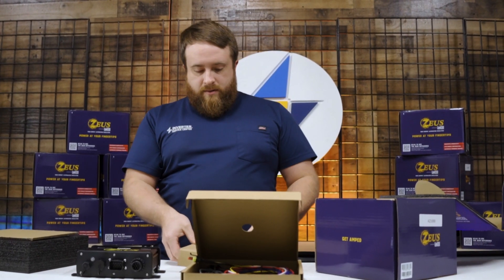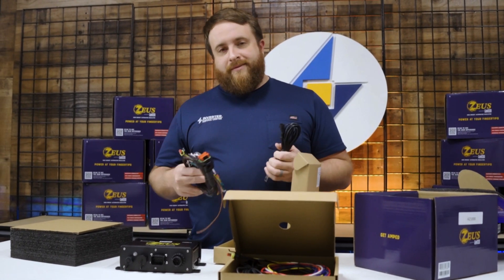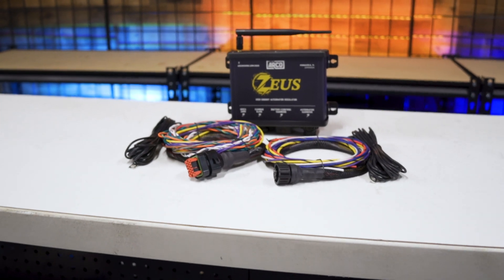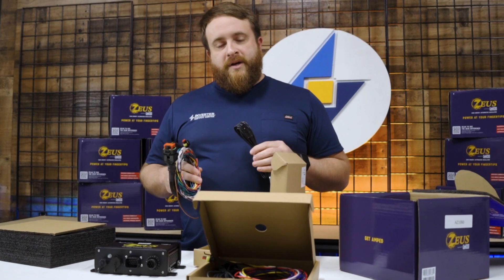Our last box here has got our battery harness in there, and also the battery temp sensor. So again, everything you're going to need to hook this thing up is going to come right here in the box for you — no sourcing out this stuff, no wondering which harness is right for me. Everything's there for you.